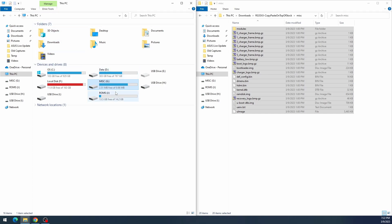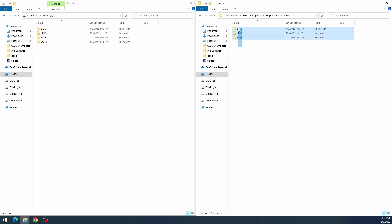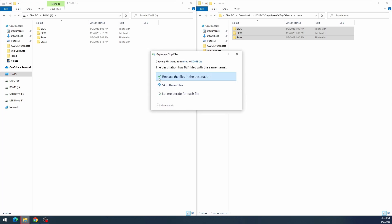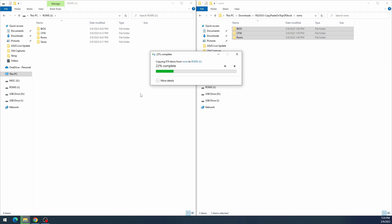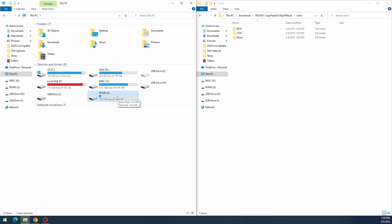Do the same for the ROMS partition. The important thing is the CFW (custom firmware) folder, but there's no harm copying the whole thing. Copy-paste and replace all files. Once it finishes, you're on the newest version of GarlicOS — congratulations! If you're on a two-card setup, follow the same process since the CFW partition lives on your first SD card.